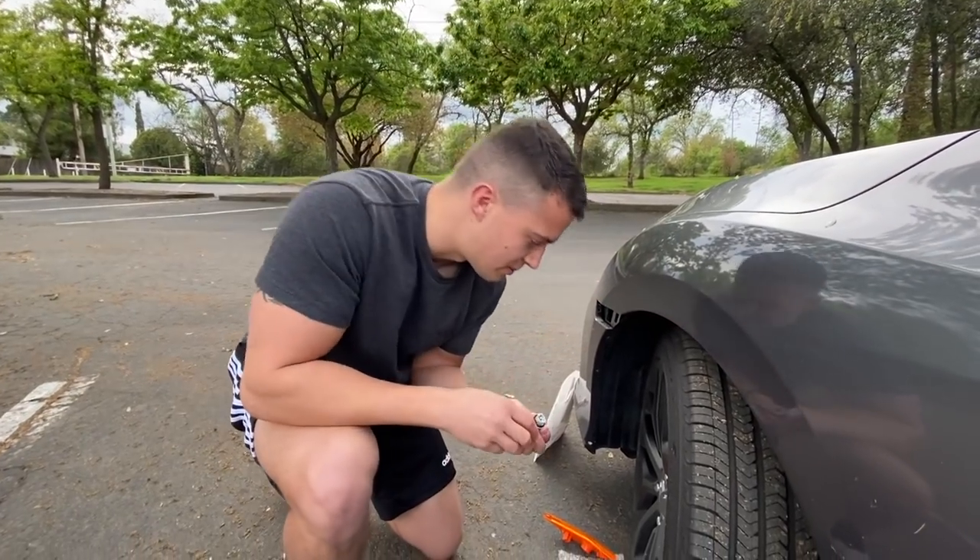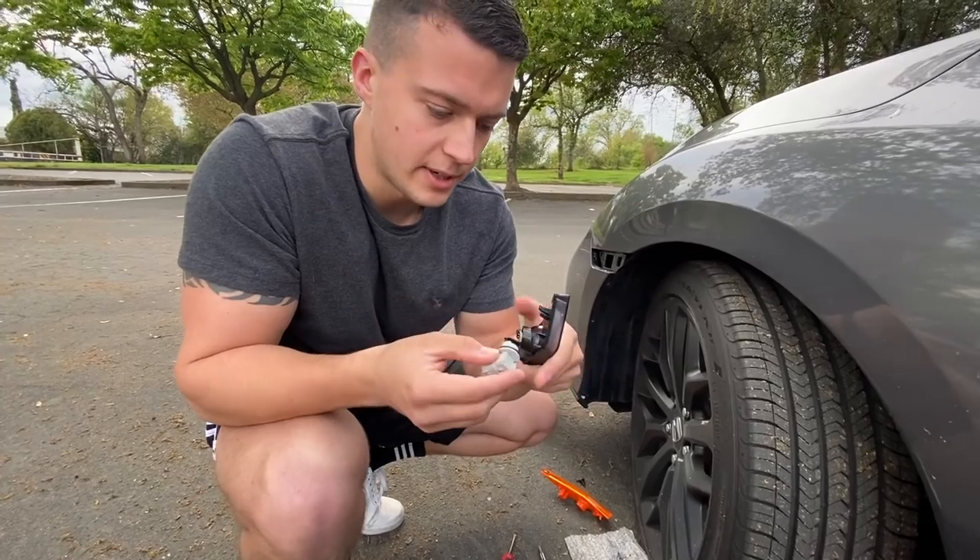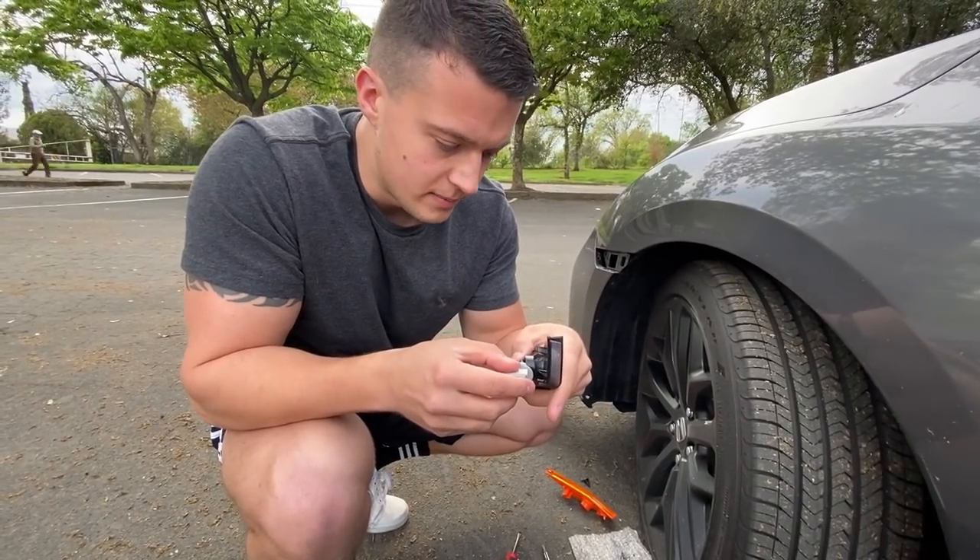You do need this connector because it doesn't come with replacements. Here's the new bulb connector, and we have to put it in here very gently.